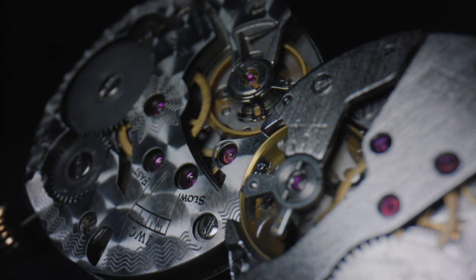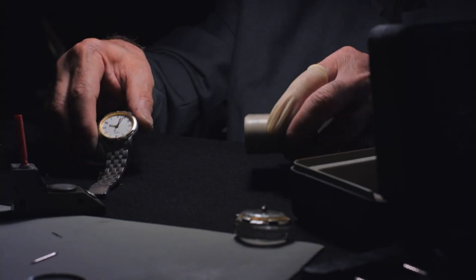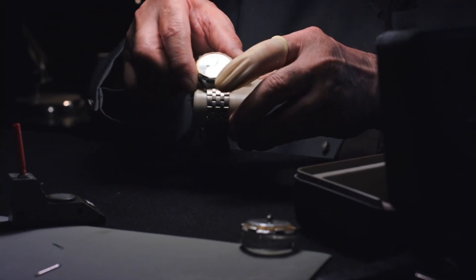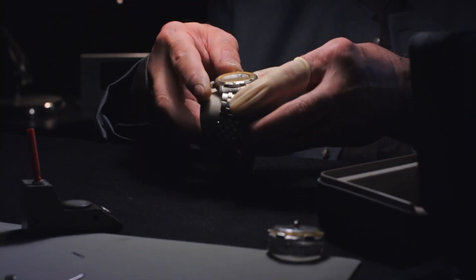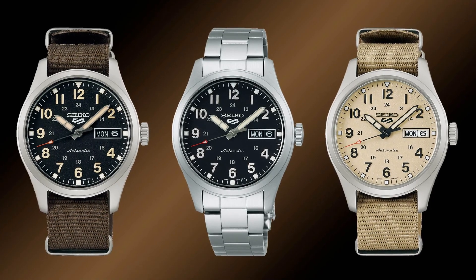Despite not being aesthetically pleasing, these movements have proven to be durable and require little maintenance. This makes the Seiko 5 a great choice for consumers in Southeast Asia, where watch maintenance services may not be readily available.